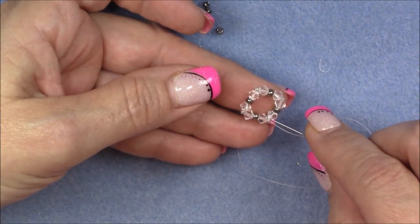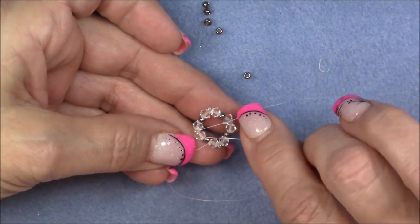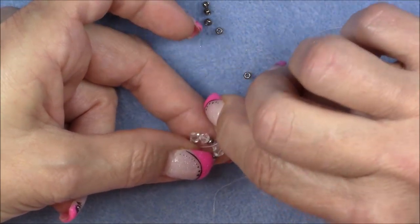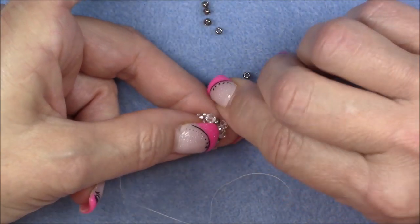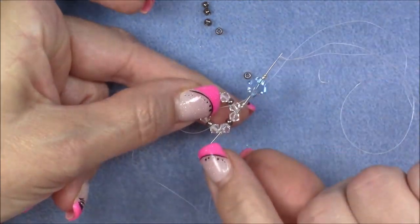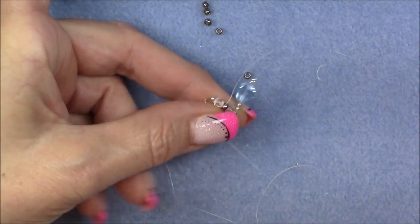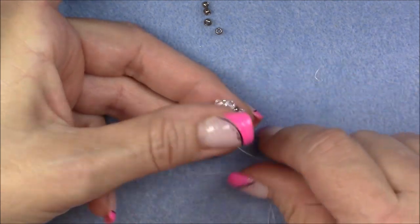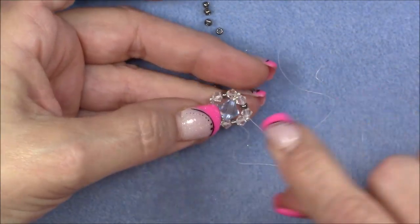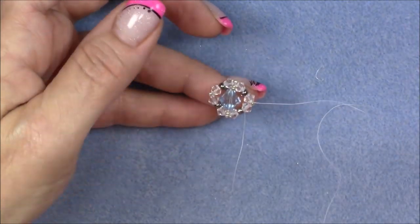We're coming out of this crystal. We're going to go across into the crystal directly opposite, and go into just that crystal, then the 8-0 and the crystal behind it too. Don't go through the 15-0 between the crystals. Pull this slowly down until you get the thread lying nice and neat and tight down the center of the circle you have created.